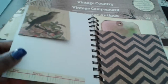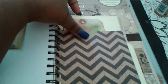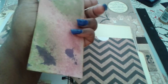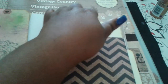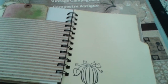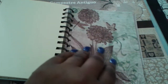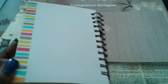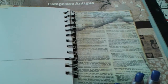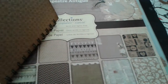I clipped this envelope here, put some washi at the bottom, made another pocket with another tag, stamped the tree, and sprayed. I wasn't sure if vintage was her style so I didn't want to go too vintage. There's the back page — just some more book pages that I inked up — and that's the back.